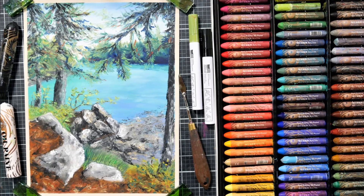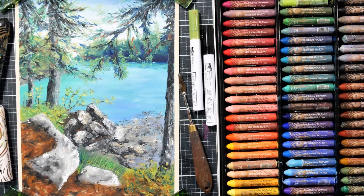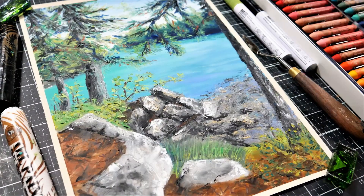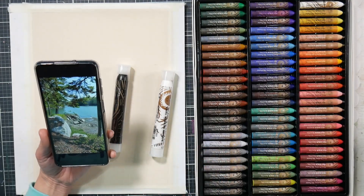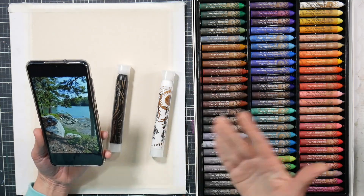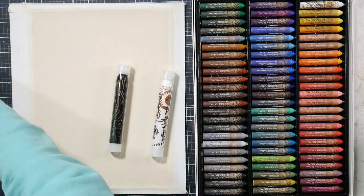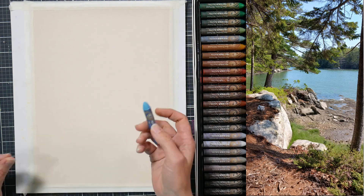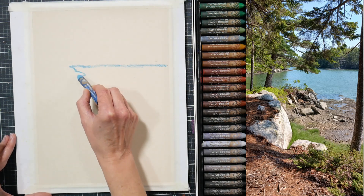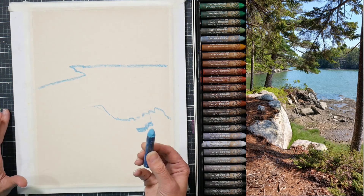Hi there, Lindsay here, The Frugal Crafter. Today we are going to paint this landscape in oil pastels. I took a reference photo at the Coastal Maine Botanical Gardens last weekend — it was so beautiful that I wanted to paint it. Unfortunately I couldn't paint it live on location because I found this little area about an hour before the place was going to close and I still had to hike back to my vehicle. So next best thing: take a photo and do it at home.